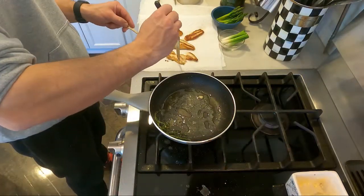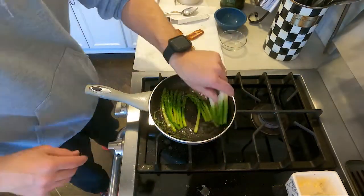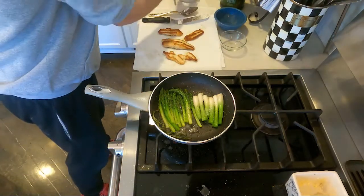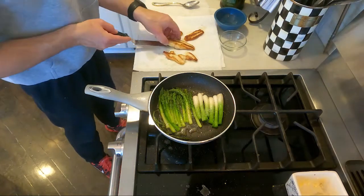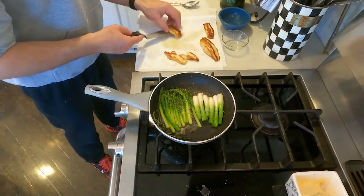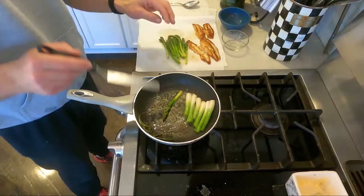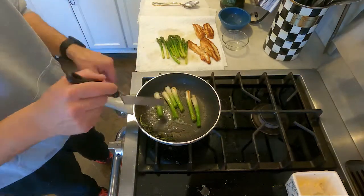Since we made such a nice herb butter in the pan, we will take the asparagus and scallions that we blanched and go right into the same pan in the herb oil for a light roast on the asparagus and a little more color on the scallions.